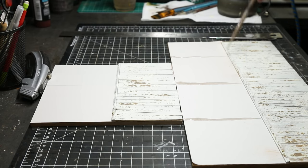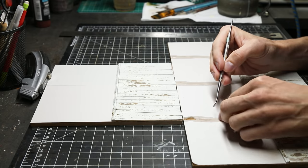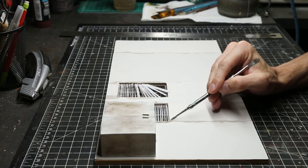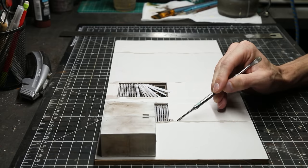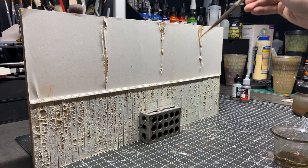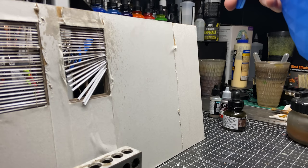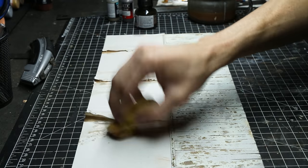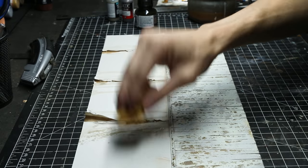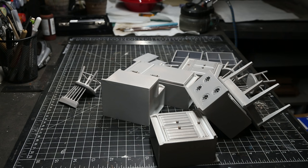Here I just wet the edges where the seams are on the wallpaper and started peeling it up and ripping it a little bit in those areas. And now it's time for all the furniture.